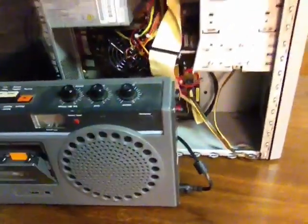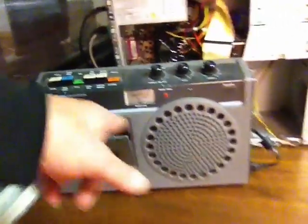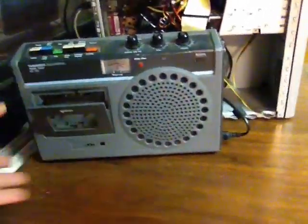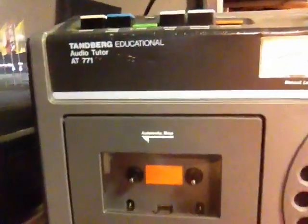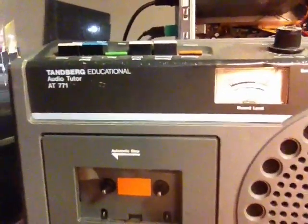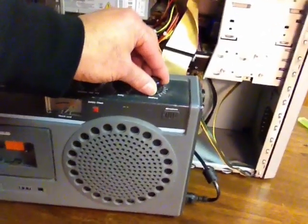As you can hear, it plays just fine. I don't have great speaker boxes, so I just connected the sound to the input of this cassette player. It's a real old one, still works fine — it's a Tandberg Educational Audio Tutor 8771. It's an amazing thing with great sound.